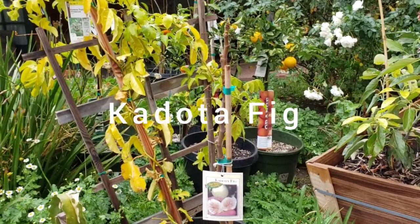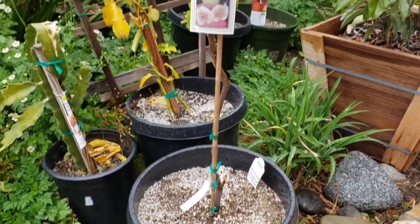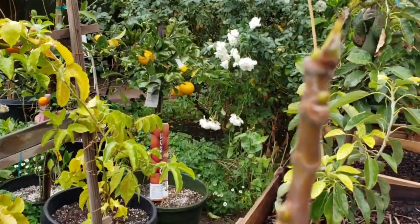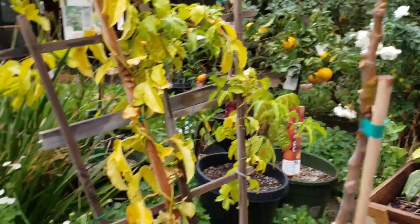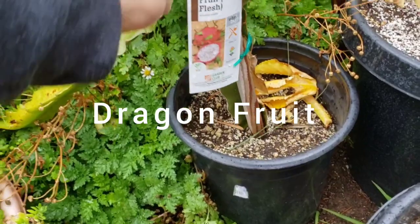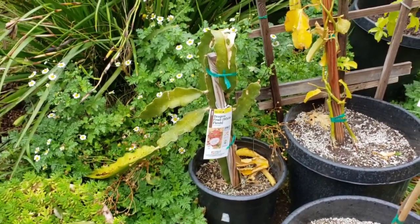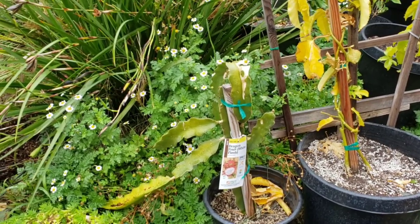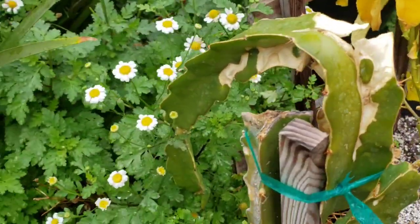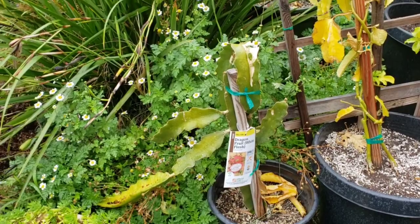Here's a Kadota fig I bought in a three-gallon and I planted it in this 15-gallon. This is starting to look pretty nice — there's some growth on top. Right behind that is the dragon fruit. I'm really not very great at growing dragon fruits, so I think I'm going to have to reboot. But this dragon fruit is still alive and growing — I think I need to put some pillars to support it.